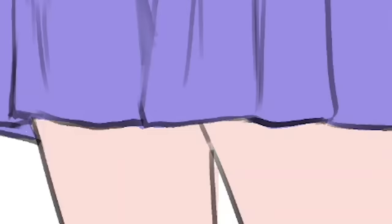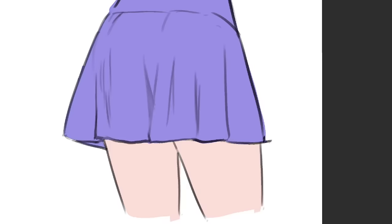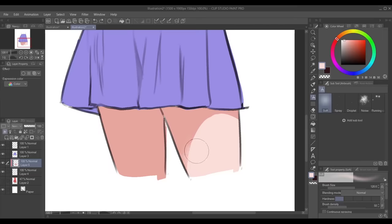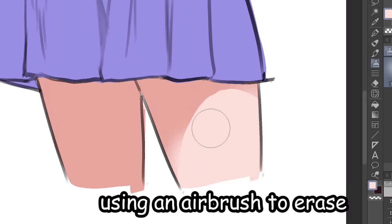For example, we have here some juicy legs and there's a skirt right there up above. So there's a light up above — the skirt leaves a shadow. And as the shadow gets farther away from the skirt, it's gonna get a bit blurred.